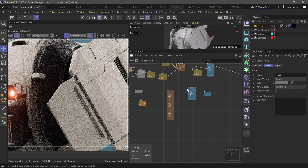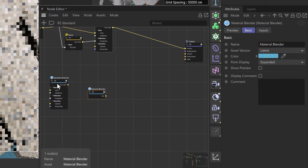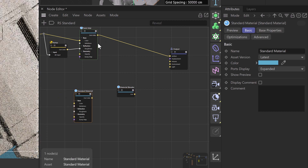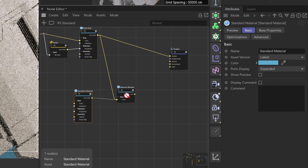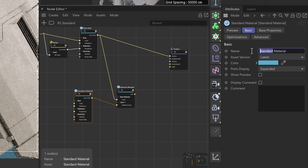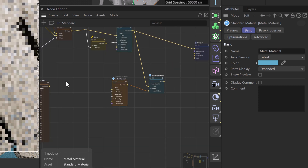Let's start with our material blender and bring it off to the right towards our output. We'll take our painted material and bring it into our material blender as the base color, and then our standard material as our layer one material color. We'll rename our standard material to 'metal' so we know exactly what that is as we get going.